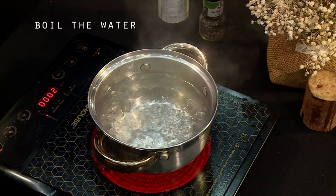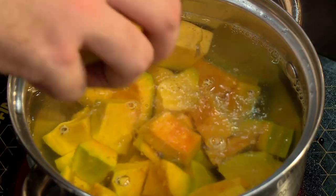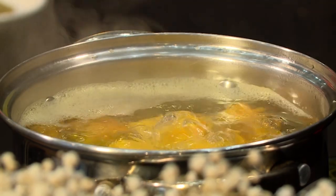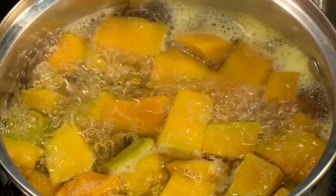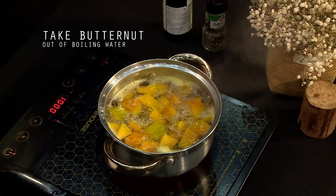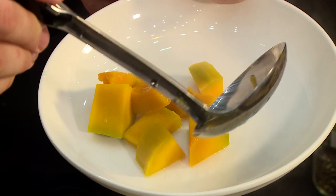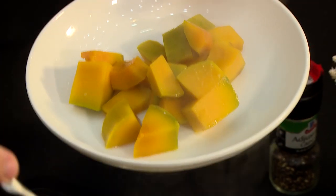Now we can start cooking. We're going to cook the butternut — watch out not to burn. When the butternut is cooked or boiled through and a bit softer, we can take them out of the water. If they aren't completely done, it's okay — they're going to cook a little bit more in the stock as well. It's just a little pre-boil at this point.